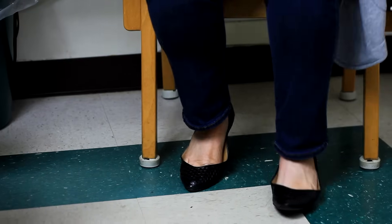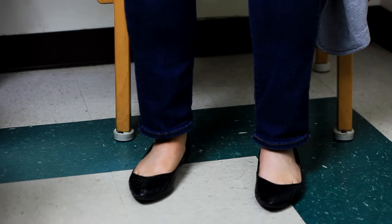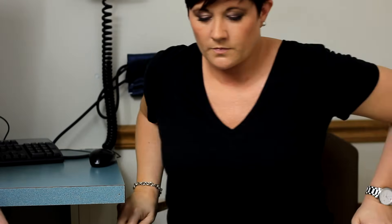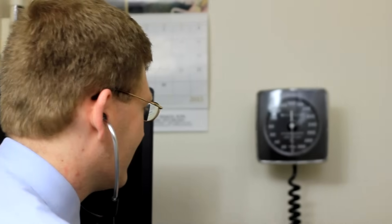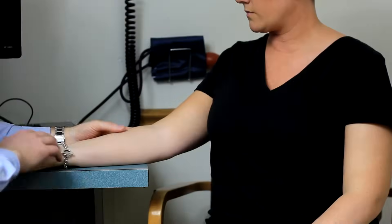The patient must be correctly positioned to accurately measure blood pressure. The patient needs to have legs uncrossed and feet resting on a firm surface. The patient's back and legs should be supported by the chair. The manometer should be at eye level of the care team member. The patient's arm should be supported at heart level.